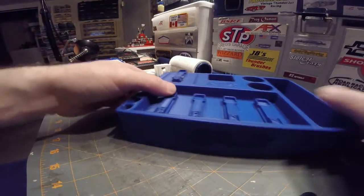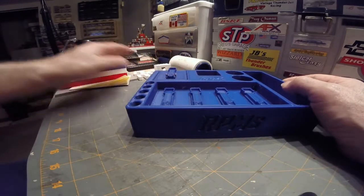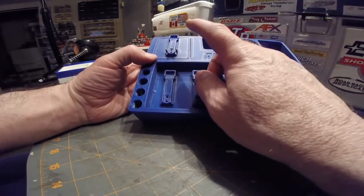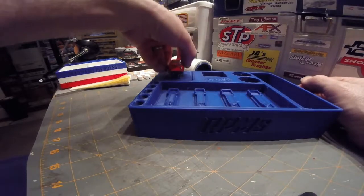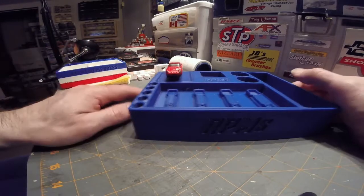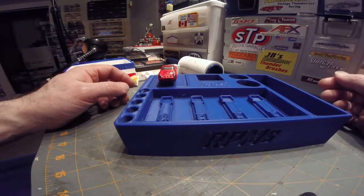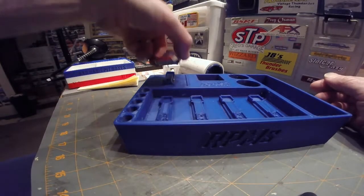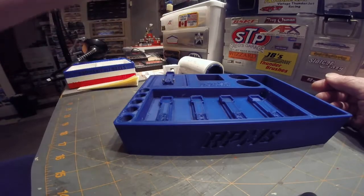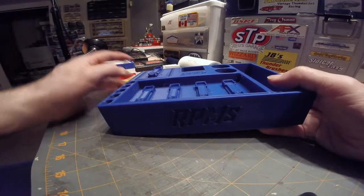Now there's something Roger offers that Vonco doesn't: on your T-jet box he can actually install a warm-up block. So you can put your T-jet on there and warm up your car before you get on the racetrack. It'll also work with your magnet traction cars and other cars as well — very very cool. That's something he offers that Vonco doesn't.